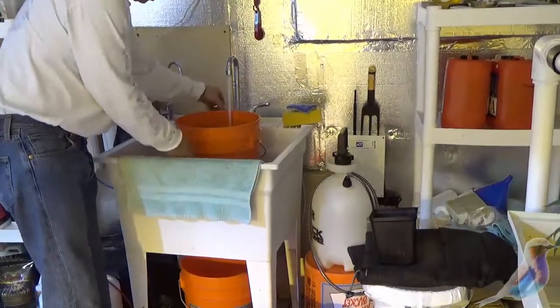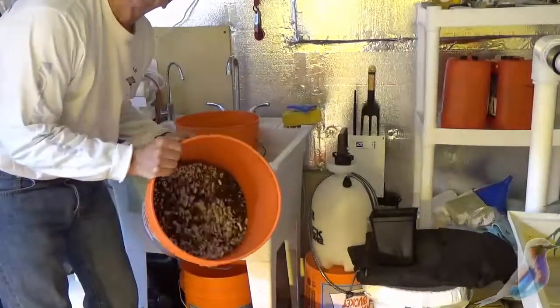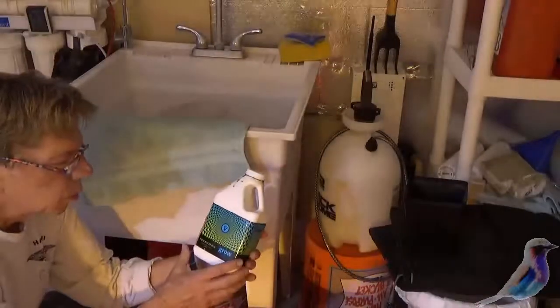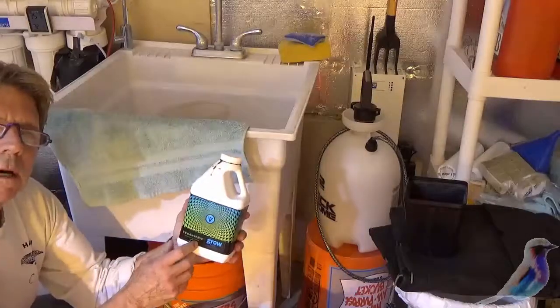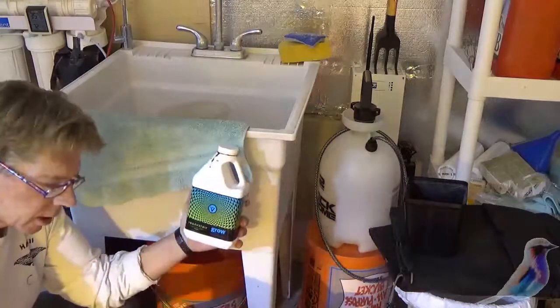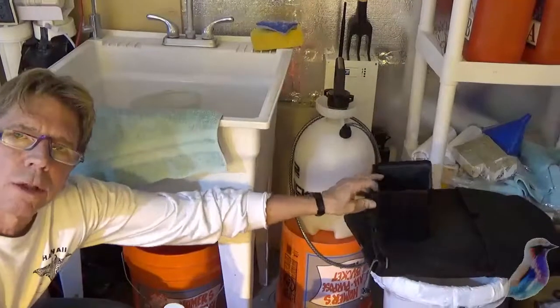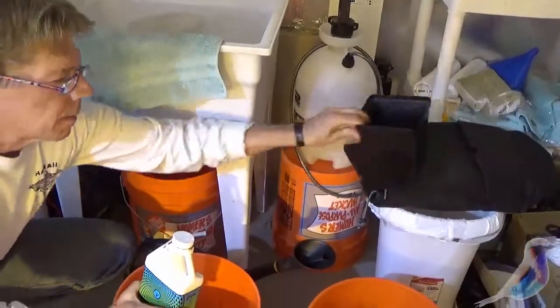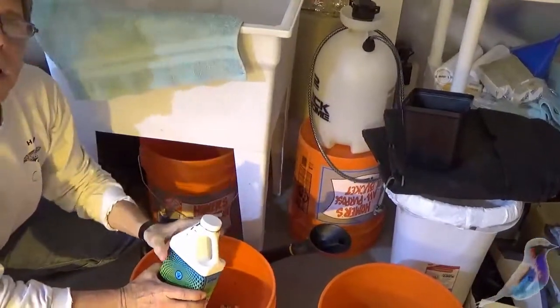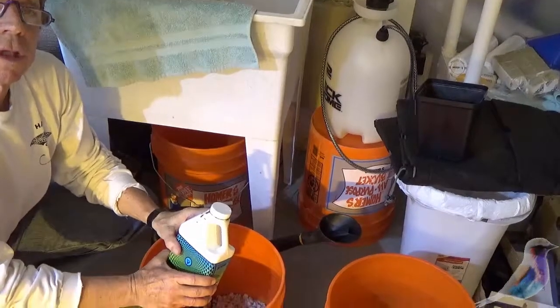And when you're done, it will look something like this. So then I'm going to mix up, for the first week of veg, a half a gallon that I can mix with this so that the soil — I know that I'm going to put it into a pot — already has not only enough moisture but enough nutrients for the first couple of days.